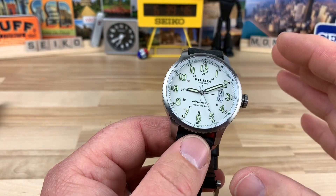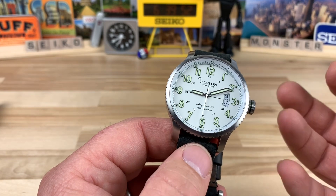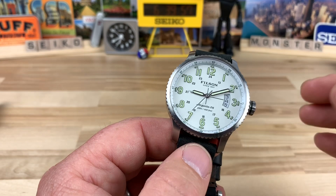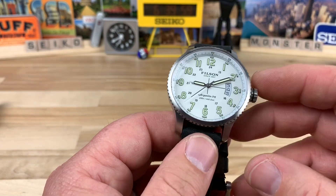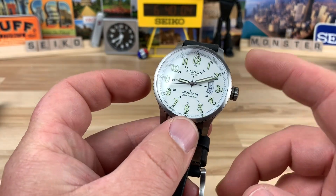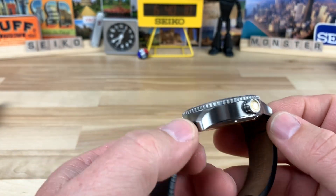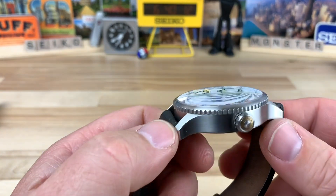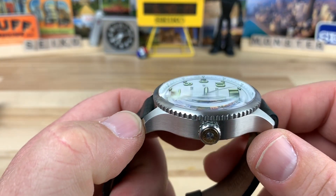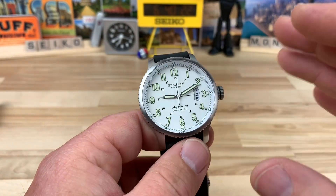Let's talk about the watch size real quick, then we'll get into some details — there's a bunch of little subtle things happening here that make this a decent little package. Case size is 42.5 — they call it a 43 mil, but I measured it everywhere and I get 42.5 millimeter, not including the crown. Lug to lug is 50 mil. Thickness is 13.5. You can see you have a domed sapphire crystal that is a single dome, so you get massive distortion there on the dial. 20 mil lug width.